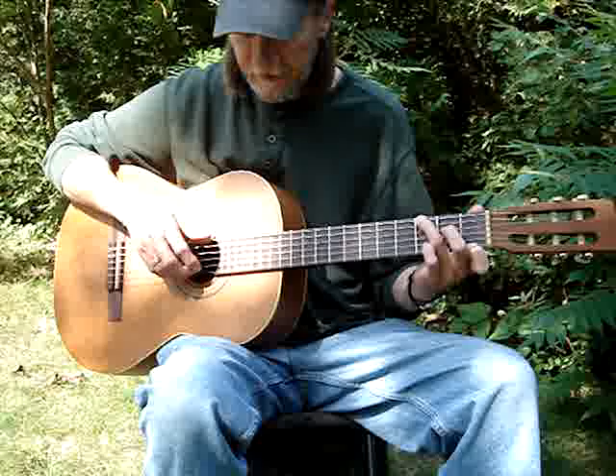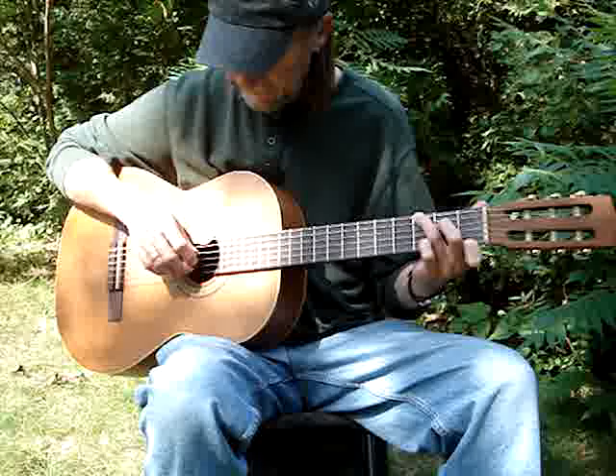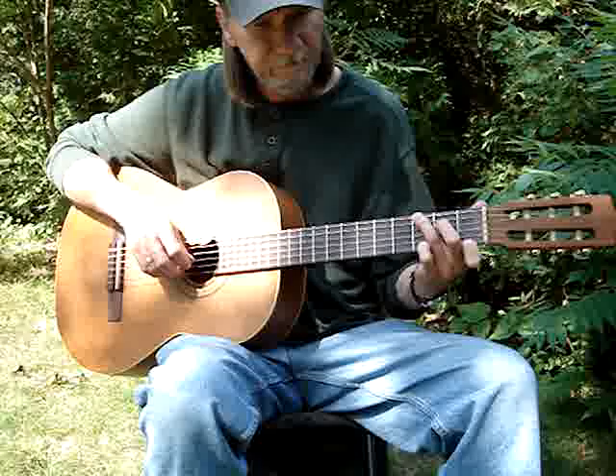Then you take your 1st finger and hit the 1st string, 1st fret, and hit the 6th and 1st together. That's 6th and 1st, then 4th, 3rd, 6th, 2nd, 4th.